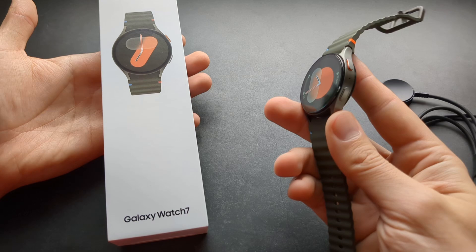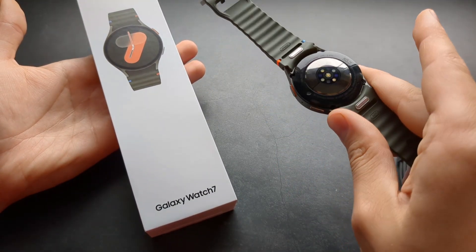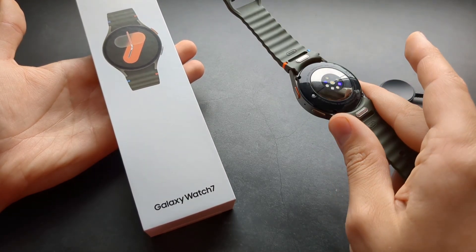Sorry for the bad news. I hope that in the Galaxy Watch 8 they can maybe bypass this limitation somehow, but I think it will require quite a lot of engineering to accomplish this.